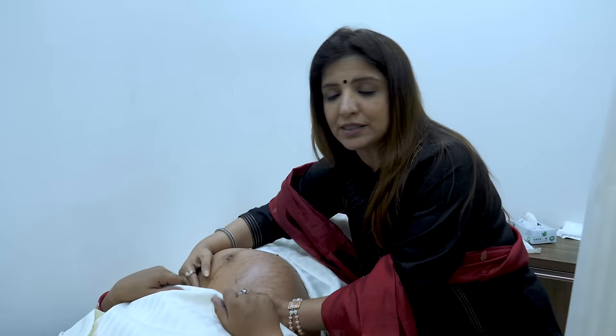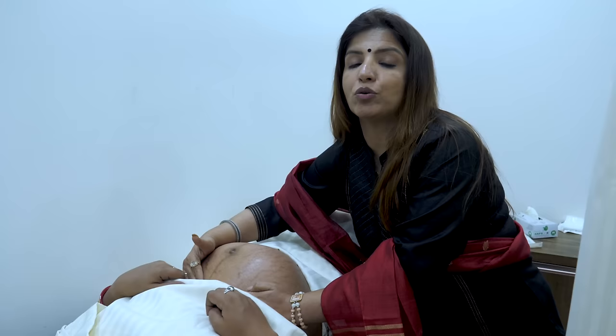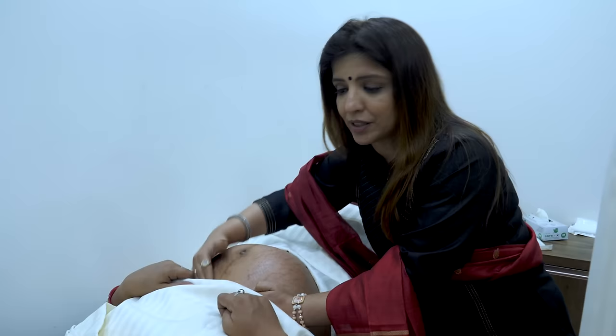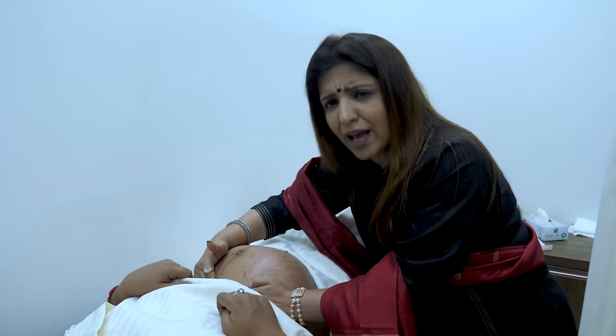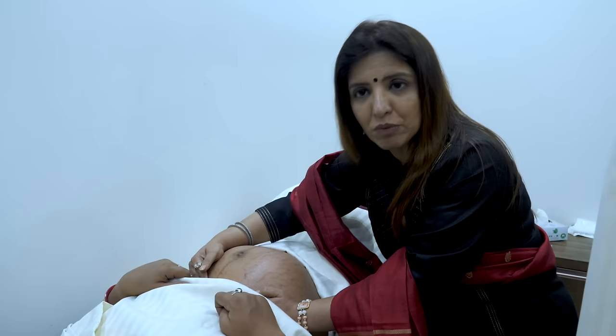That means the head of the baby is down and this is cephalic presentation. Leopold's first maneuver tells you not only about presentation, it tells you about the lie of the patient. If you are feeling any part in the fundal grip, that means the lie is longitudinal — because if it were a transverse lie, the baby placed transversely, the fundal grip would have been empty. I am feeling something, so this is longitudinal lie, and since I feel a broad and smooth part, those are the buttocks — confirming cephalic presentation.